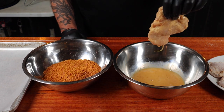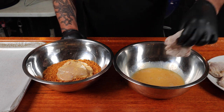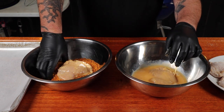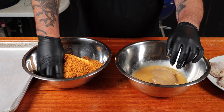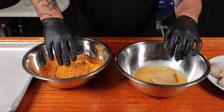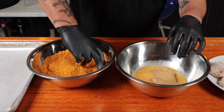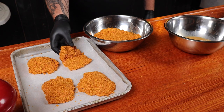Now, using one hand put one thigh into the egg wash and flip it over with the same hand, making sure it's all fully covered. Drain off the excess and place that one into the Dorito mix. Place another thigh into the egg wash, flip it over, then use your other hand to fully cover the thigh and with a bit of pressure press down — that is going to help those Doritos stick to the outside. Place onto a greaseproof-paper-lined tray. Once the thighs are all coated, place these in the fridge until the barbecue is ready.